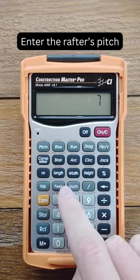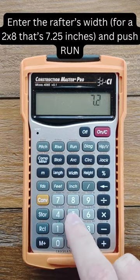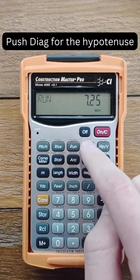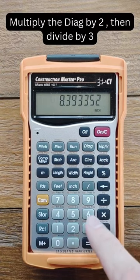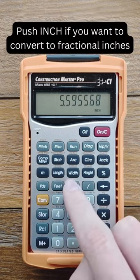First, enter the pitch of the rafter. Next, enter the width and press the run key and hit diagonal for the hypotenuse. Then multiply by two and divide the answer by three. And lastly, you can press inch if you want to convert to fractional inches.